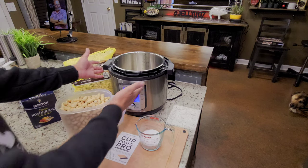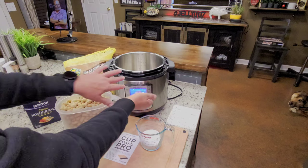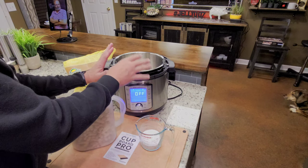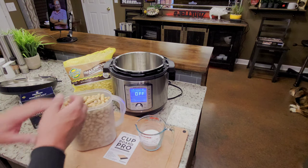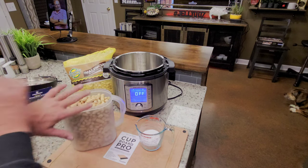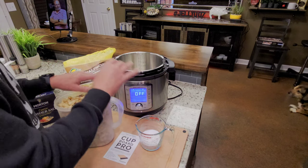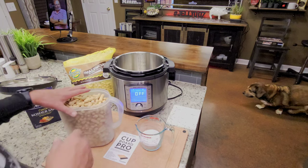Here is the Duo Evo Plus — it is Instant Pot's latest and greatest device on the market, and I really love it. But you can use any pressure cooker. It doesn't matter — Ninja Foodi, you can go on and on. Any pressure cooker you want to use.